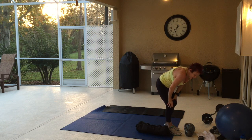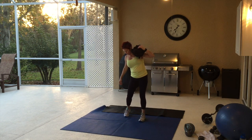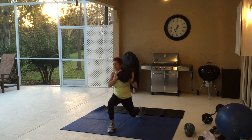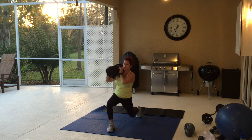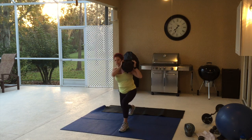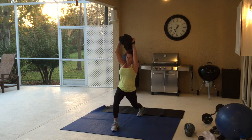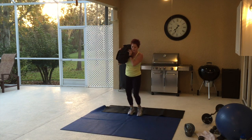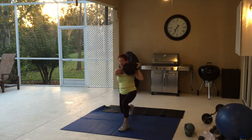We're going to do a front lunge with the right leg — bag is on the left shoulder. Hold it when you get out there, switch to the right side, hold, switch it, hold it here. Three pulses: one, two, three. Now step back. Do the left leg — down, raise it over, one, two, three. Step back. Right leg, down, over, hold it, one, two, three. Step back.